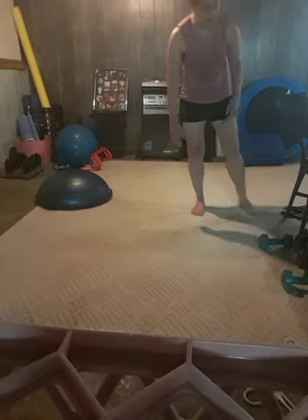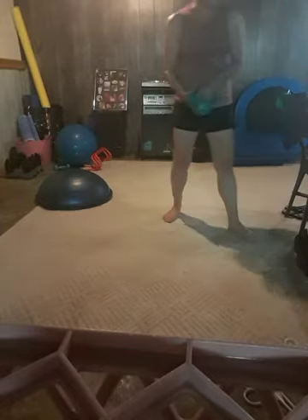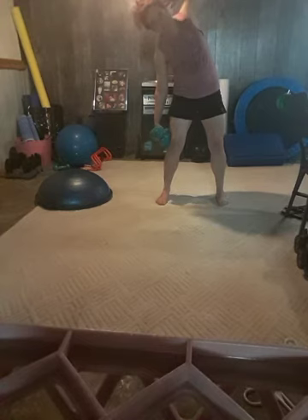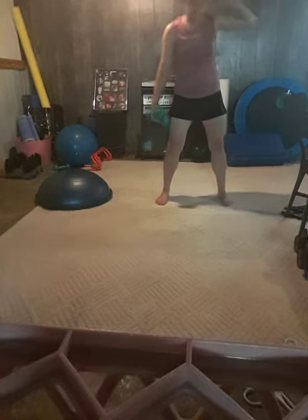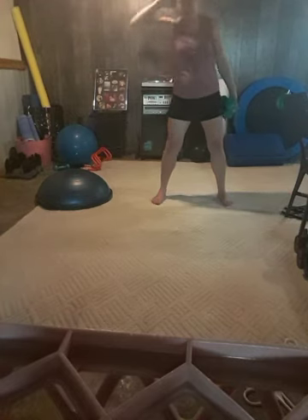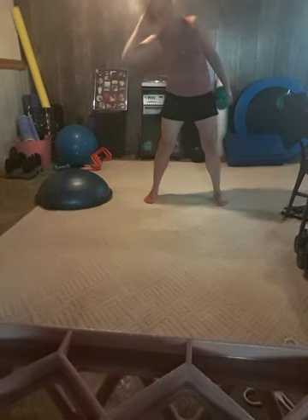We're going to do a series of exercises. If you have some weight you can grab it — of course you can do this without weight as well. Feet are going to be about hip-width apart. Drop that weight down to your knee, lifting your opposite elbow all the way up and squeeze. Inhale and exhale. You're using that oblique to come up.